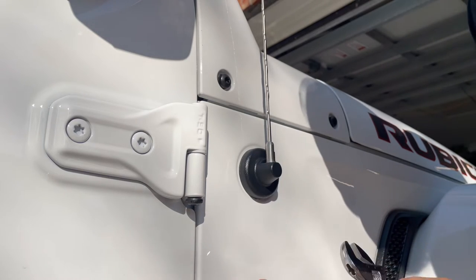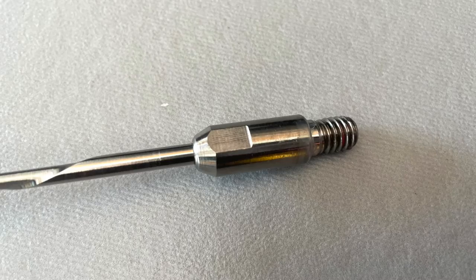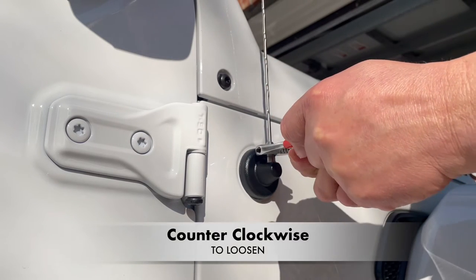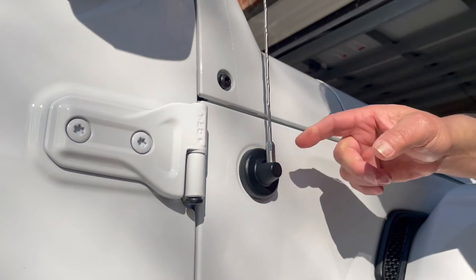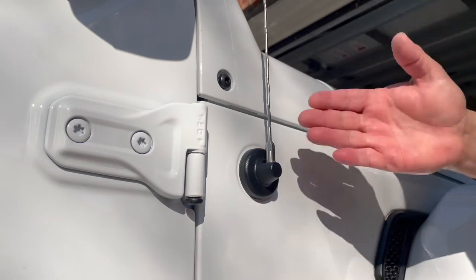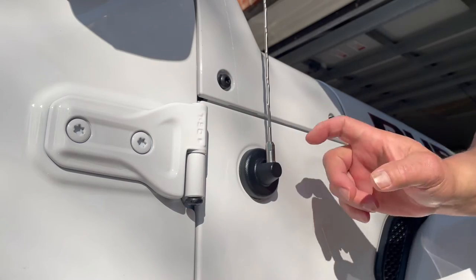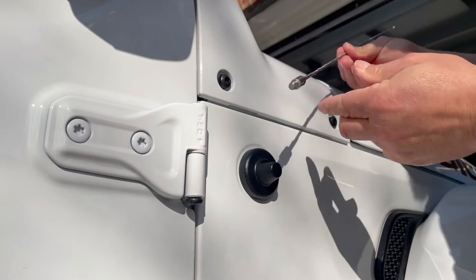All I need is my fingers and a crescent wrench. If you look here, there are two flat sides. I just fit the crescent wrench right on those two flat sides and then go counterclockwise. Now this is a brand new Gladiator, but if you're doing this on an older Jeep and there may be some rust or buildup, you may need to maneuver this a little bit more — shoot some WD-40 in there. But I can go ahead and twist this off now with my hands.